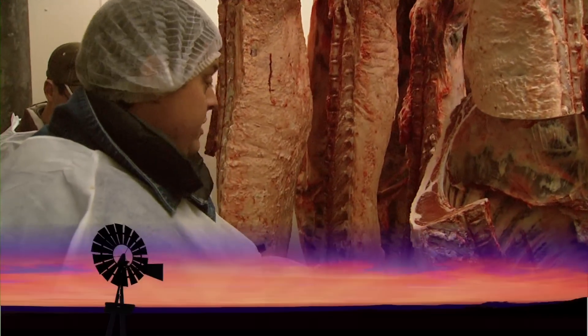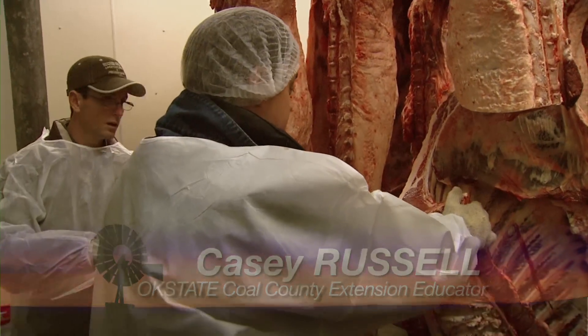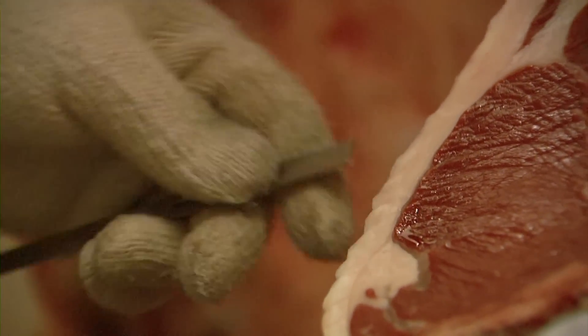We'll gather the data on this carcass. We'll start with back fat, measured in tenths of an inch at two-thirds of the ribeye. It's going to be five-tenths.